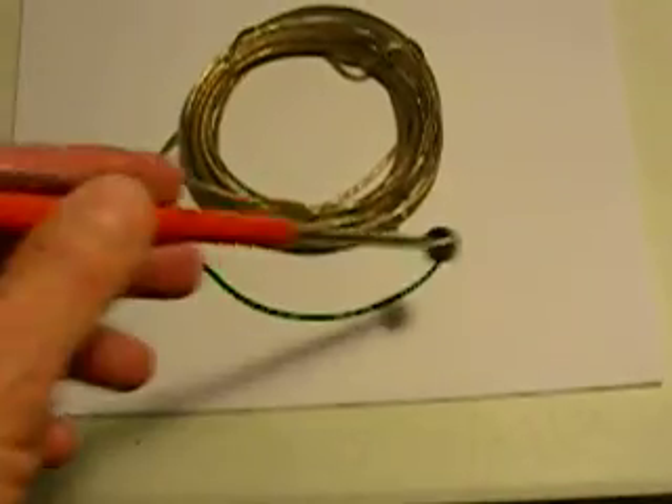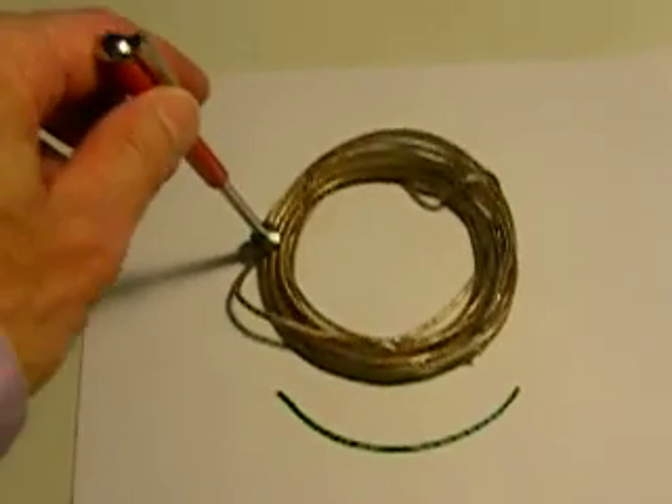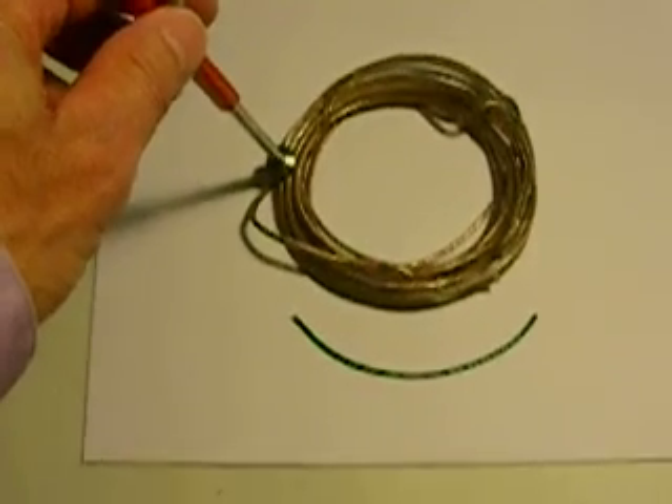So you could use this as a core. You can excite this with a magnetic field, and this guy will pick it up — standard transformer activity.